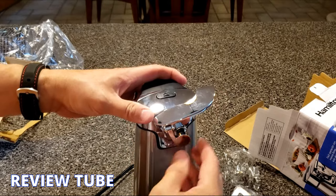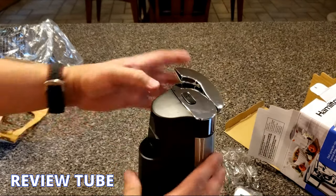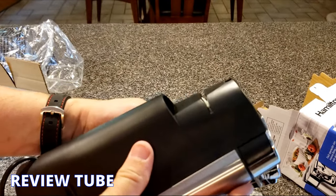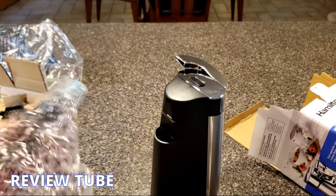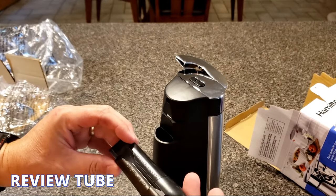It's called a Shortcut because they say it opens cans the first time, every time. In the back they have a knife sharpener — those are always neat. Just pull your knife back and it looks like this piece is there to hold the tool steady.